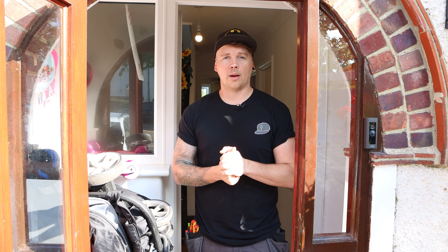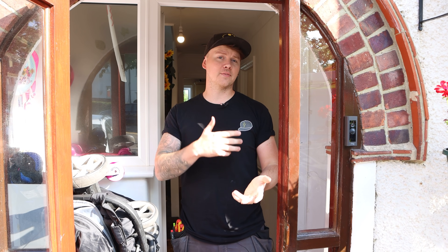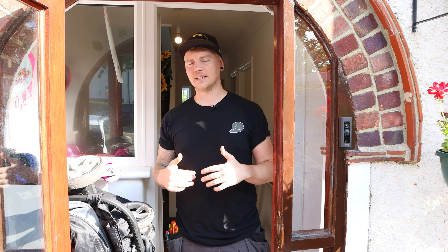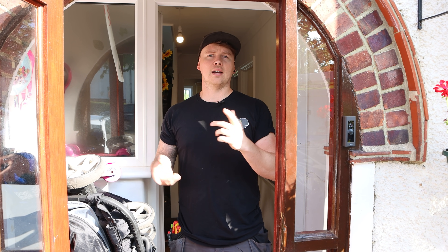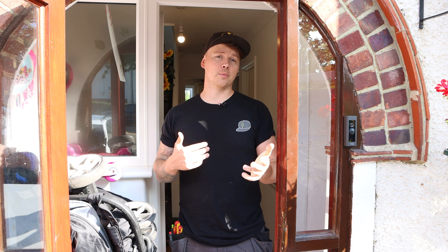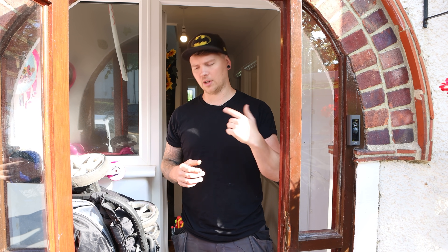Hi guys, welcome back to another episode with a cameraman. Hopefully it's a bit more improved from the last video. What we can actually show - what we're doing today is no exception with that. We're starting in the dining room kitchen. Adam and I are working - we're meant to be working in different rooms, but I'll show you the situation we've just discussed with the customer.